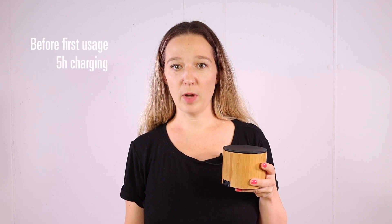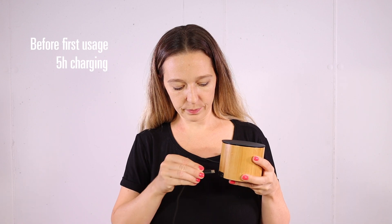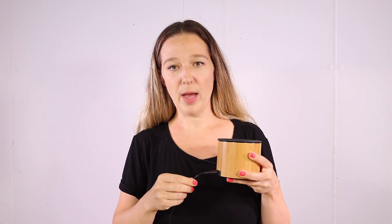Before Nora is used for the first time, she needs to be plugged in for at least five hours. When the battery is fully charged, the LED switches off.